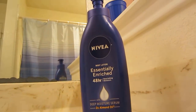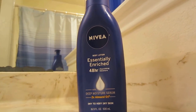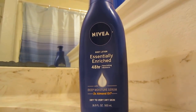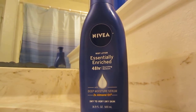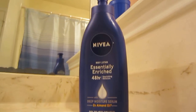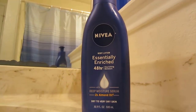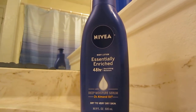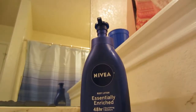This stuff works great. I have used it just a little while ago. Yeah, this lotion works great.